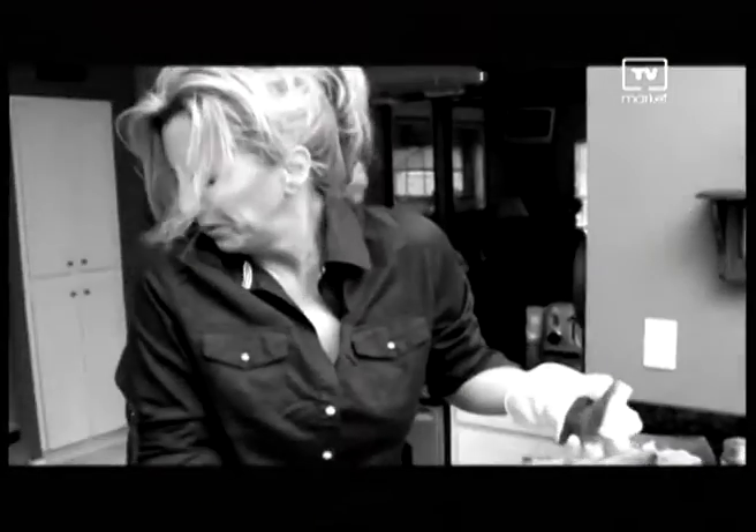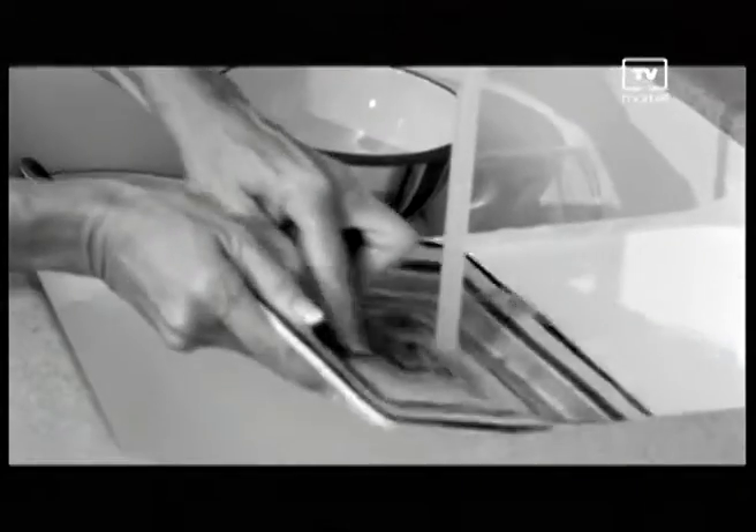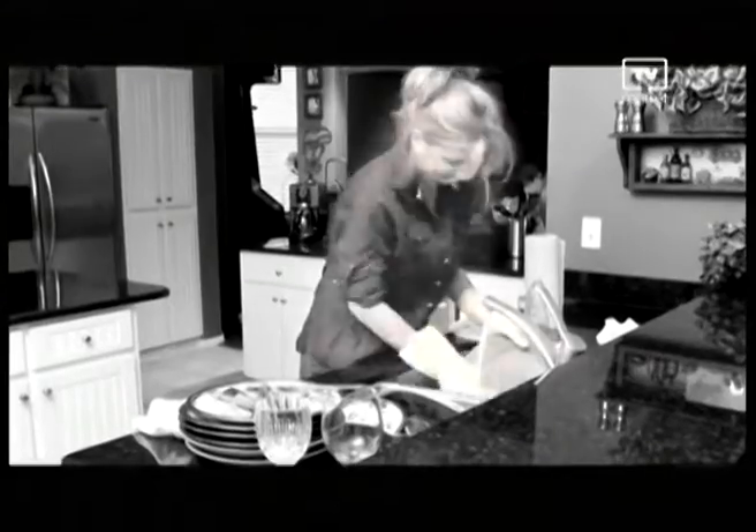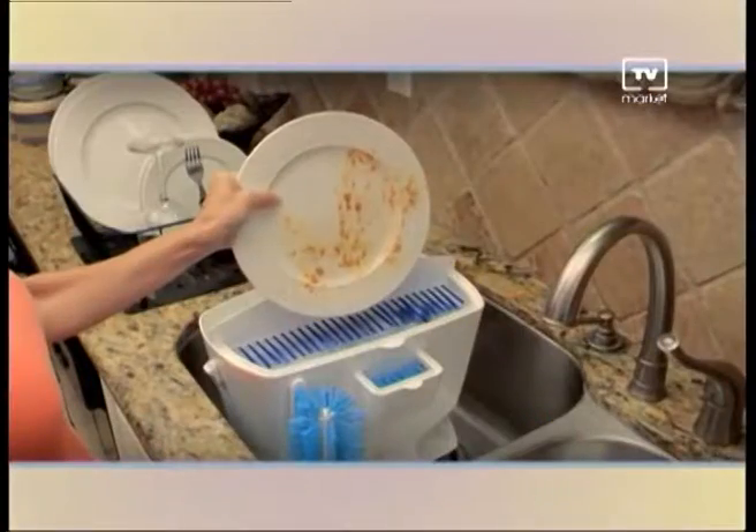Sponges get dirty and they stink. Don't wash your dishes in a dirty sink and stop doing dishes the old-fashioned way. Do them the easy way. Save soap, water, time and money. This is Easy Dish. Just dip any dish in the soap chamber, spin and rinse in the clean water chamber.